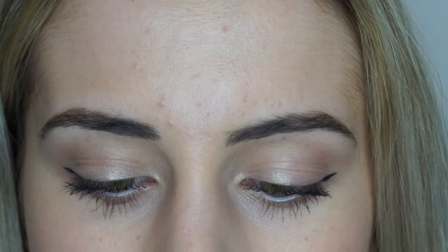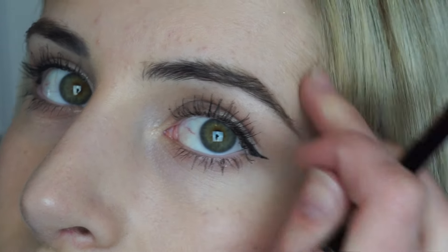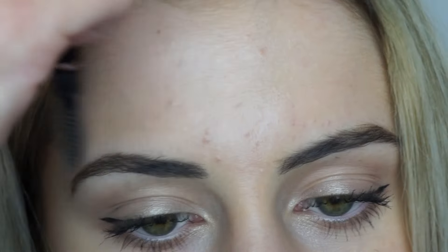My next step is I take my Anastasia Beverly Hills Brow Wiz in medium brown and just do the tail of my eyebrow. I do this so lightly so it looks really natural — it literally just looks like hair. Then I take the spoolie on my Brow Definer once again and just run through my eyebrows. That is what my eyebrows look like all filled in. Eyebrows are one of my favorite parts of makeup because it's one of the quickest things and I just love the look.